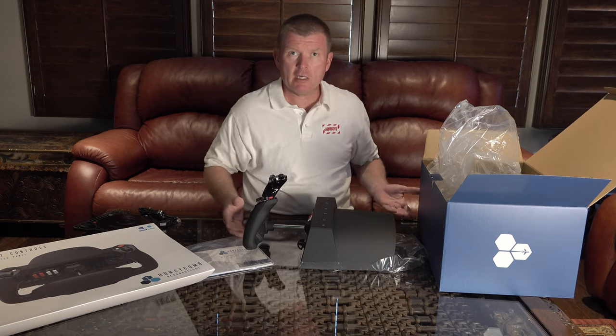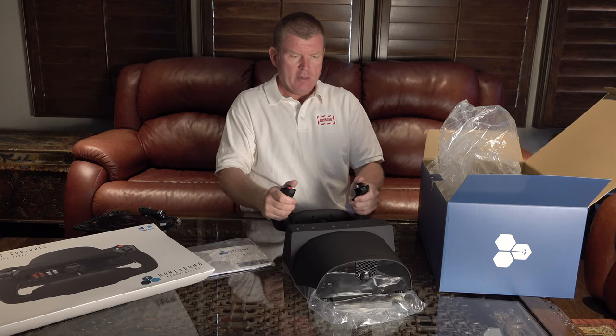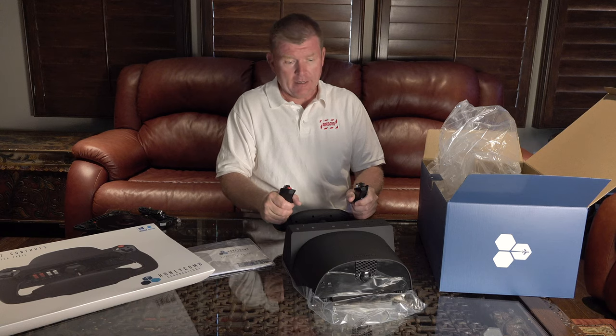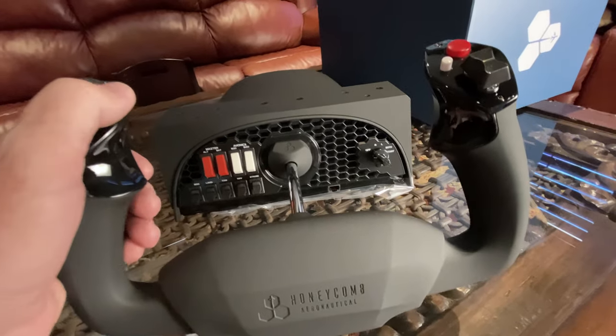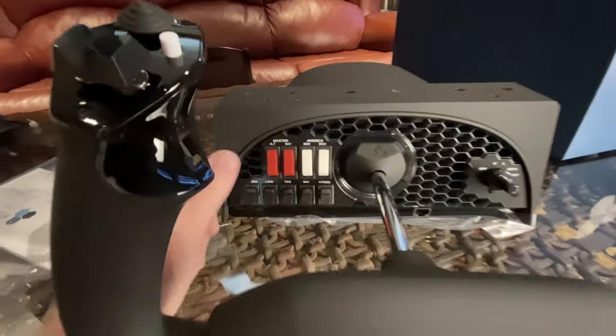This is supposed to be pretty customizable right out of the box, and I expect to see how this goes a little later on this month. Here are some of the close-up shots — multi-position switches, thumb triggers, back triggers, quite a lot going on here.